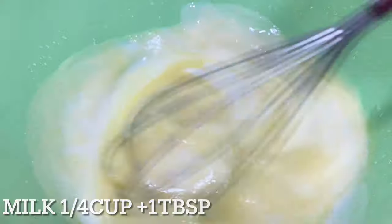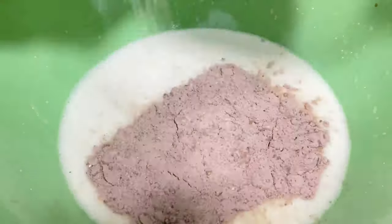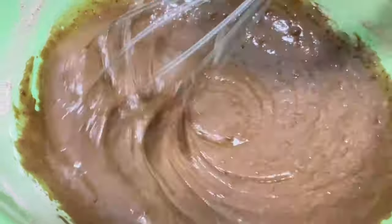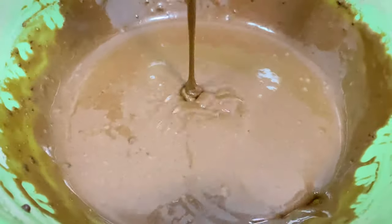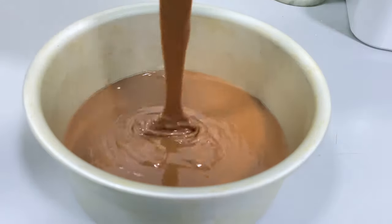I will add this to the dry ingredients and mix them together. I will use the oven to preheat the cake. I will grease the pan, do the batter, and tap the pan on the oven.